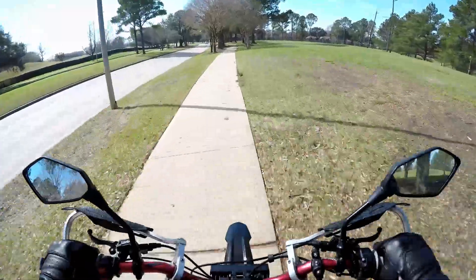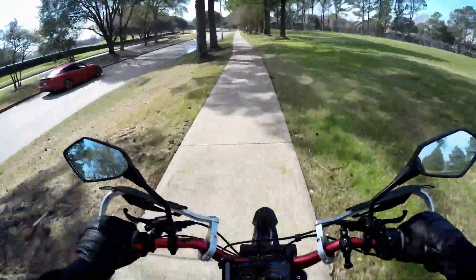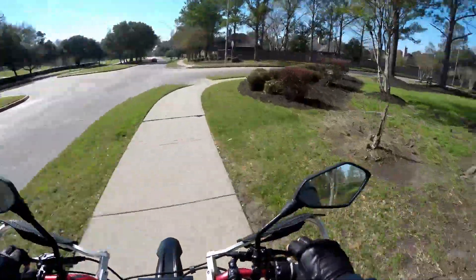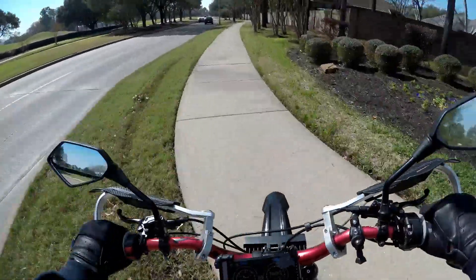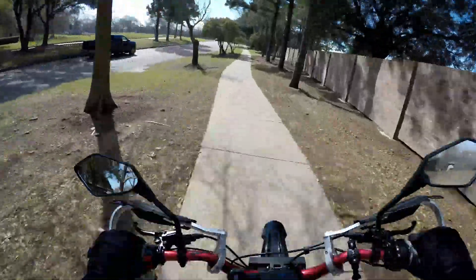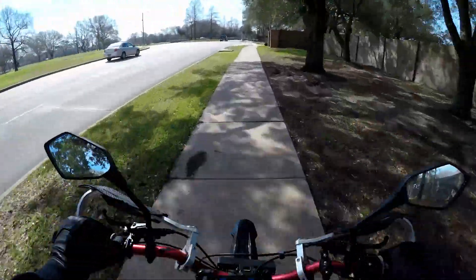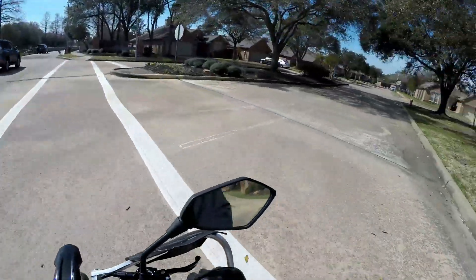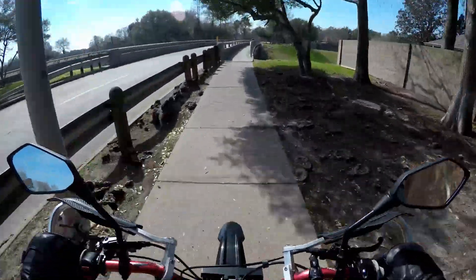There's a group ride going on right now downtown but I didn't want to take my bike out there without the heat sink properly mounted. It's like 30 miles away and getting stuck down there would suck. Once I get my heat sink and the stock wheels back on I'm going to start going to those group rides pretty much every weekend — there are a lot of cool spots downtown that I see in videos from guys like Dylan Thompson.